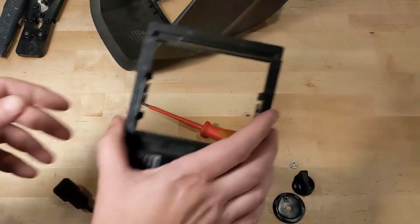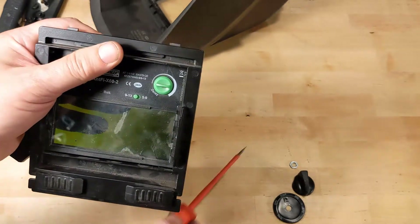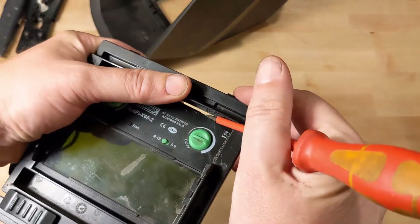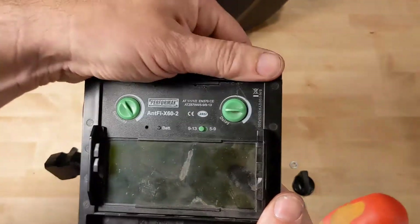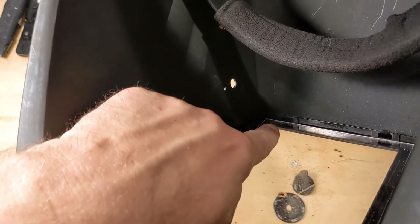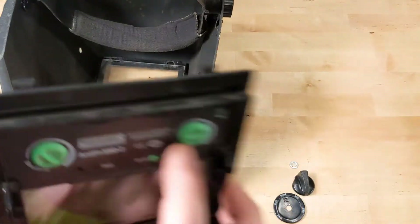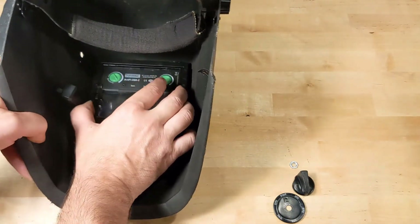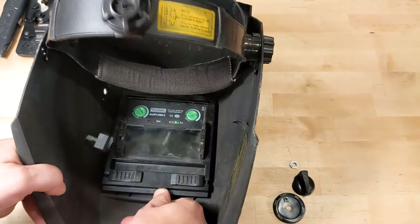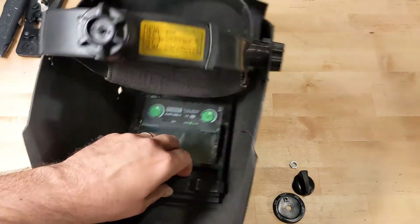Now we can reassemble. Take this frame — it comes in, you put the bottom in first, and you're going to need your screwdriver to open up this gap again and give it a little space. It snaps back in. There are some little holes up here and here that these pins go into, so you slide the top in first. Sometimes it fights. Push the bottom all the way down. These tabs go back out — make sure you've got it locked in.